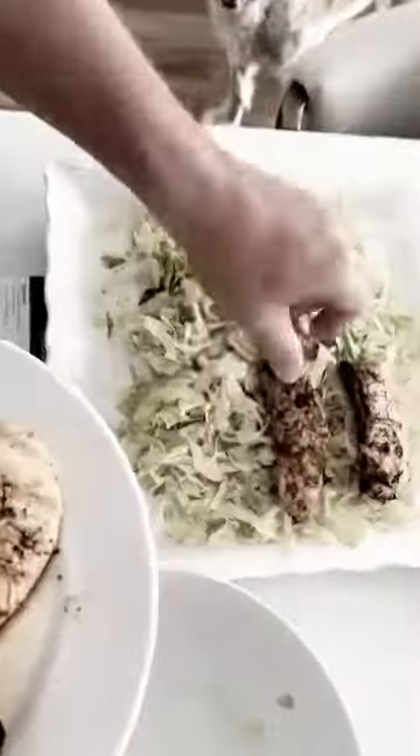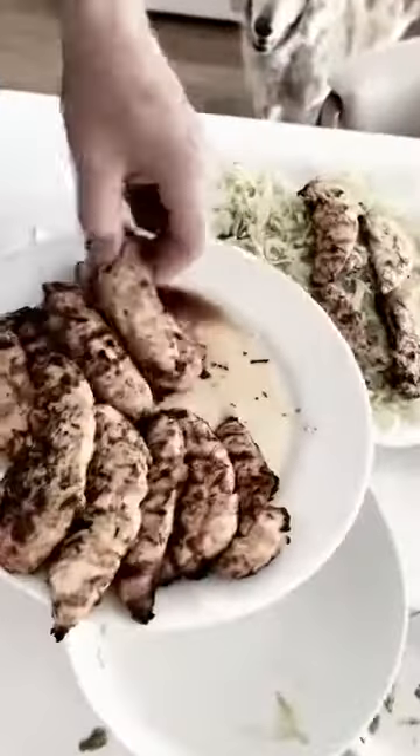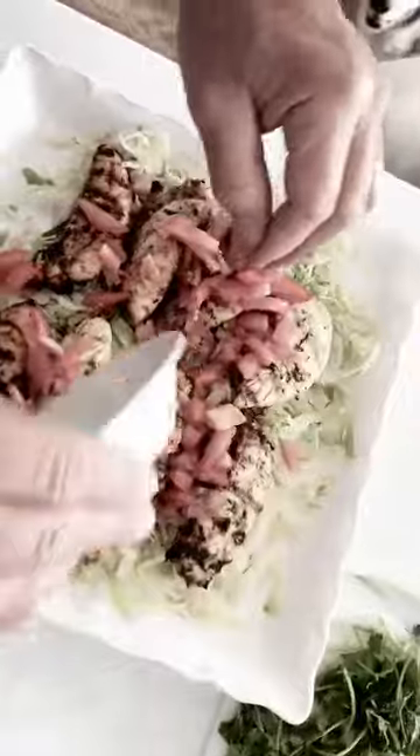We're going to put our chicken on top of the lettuce. We're going to put our pieces of Moroccan chicken down, and then layer the tomatoes over top of it. Then we'll add some green onions on top.